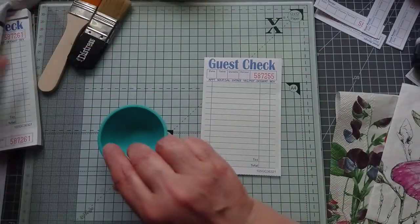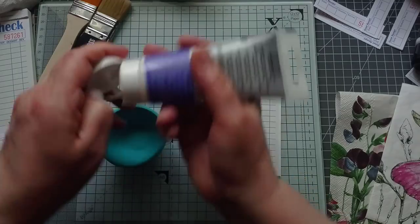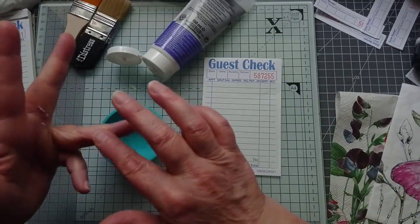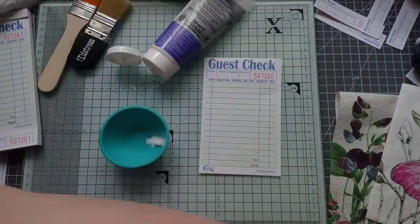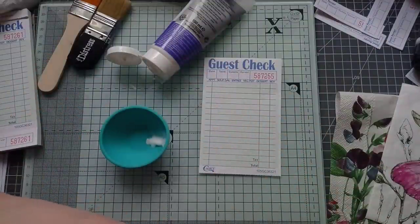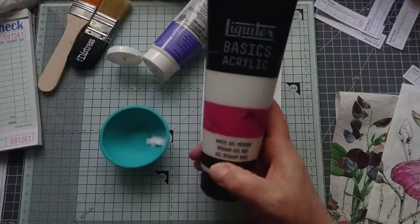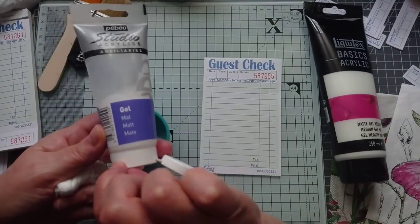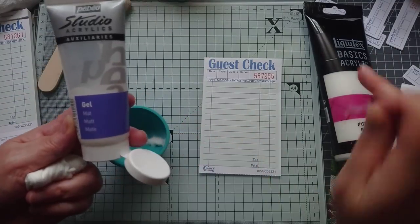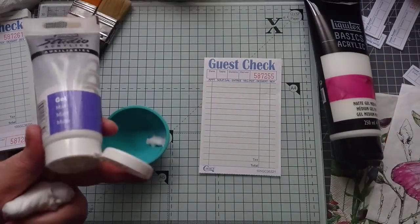I'm going to see if I've got enough of this matte medium left - it's my favourite one, it's Pebeo. I have tried a different brand, Liquitex. Now you might think that's expensive, but they have got this basics range. That cost me £10 for 250ml - that had gone up to £5 on Amazon which is only 100ml, so £10 for 250ml was cheaper. I have to admit that I don't like it as much.